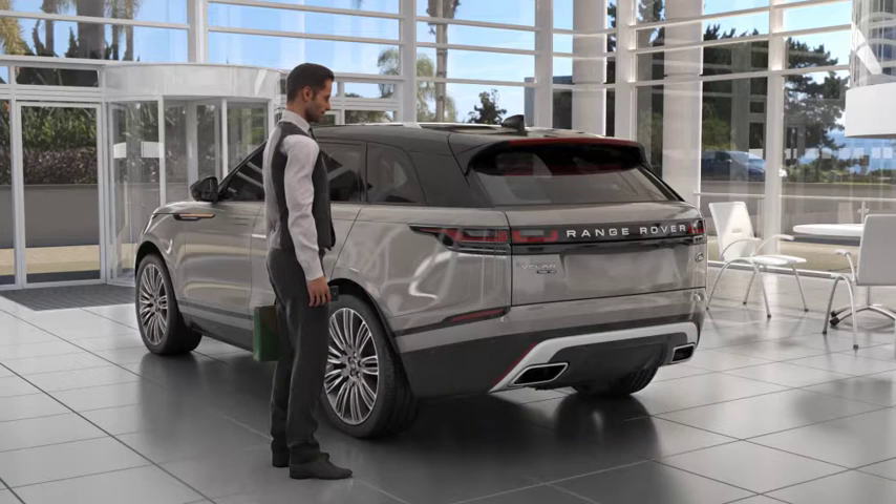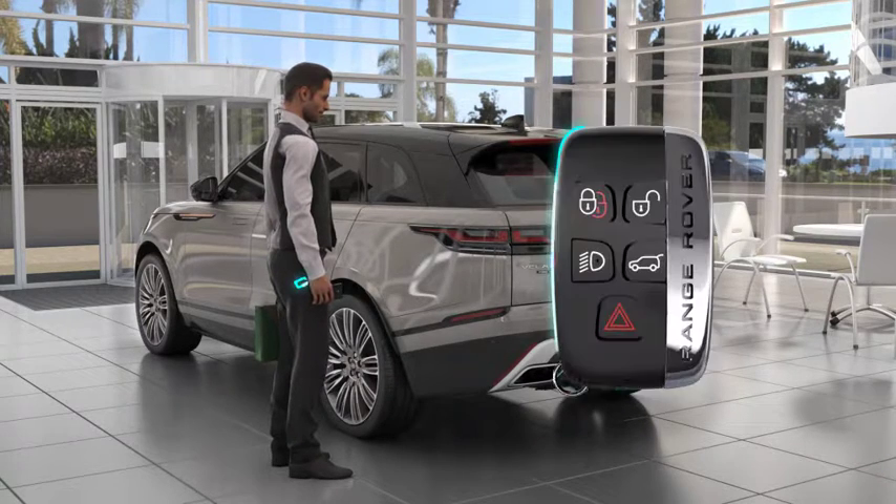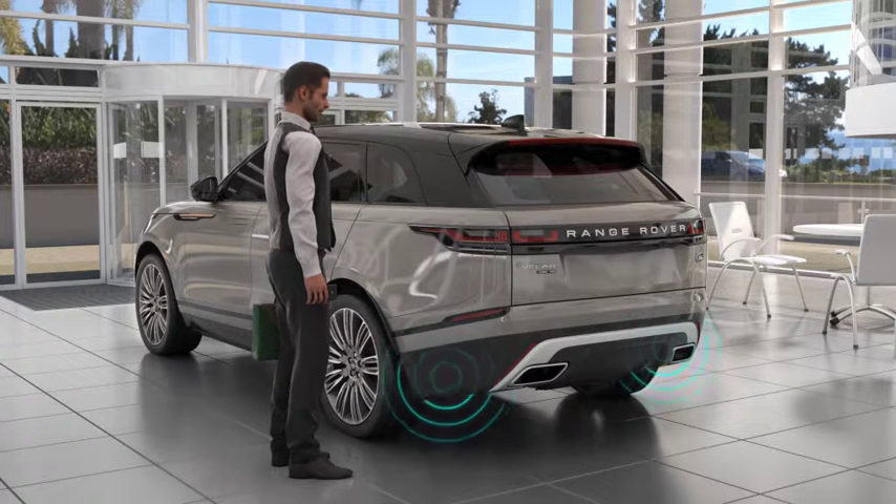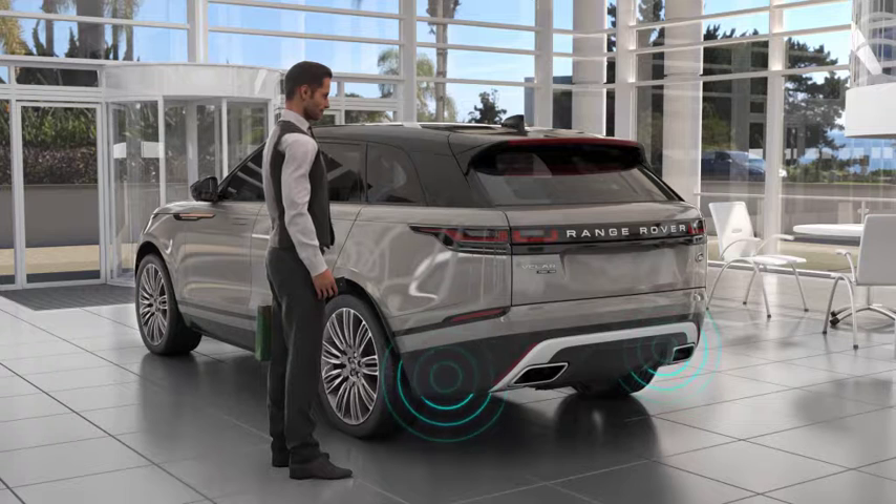For the gesture tailgate to operate, you will need to have your smart key on you, or locate the key within 1.2 metres of the vehicle's rear area. The sensors are located at the rear of the vehicle, on either side, behind the bumper's surface.